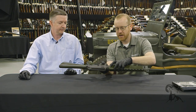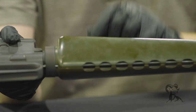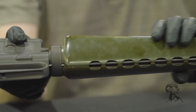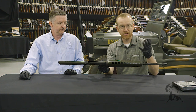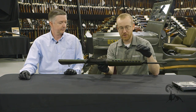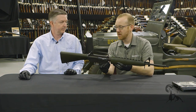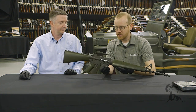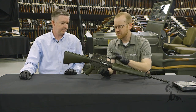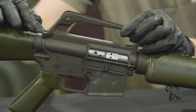These early handguards were fiberglass. You can see right here there's a nick in it, and you can see the actual material is brown — the green is actually paint over the top. So if you want your 601 to match this perfectly, go ahead and paint it, or get some of Brownells' brown furniture. And here's the classic flat sling ring, which was carried over to the M16A1.